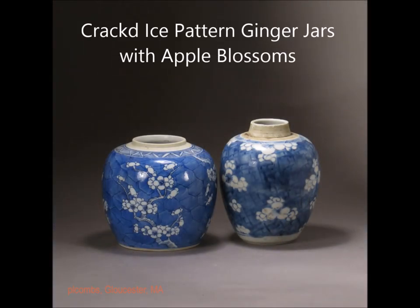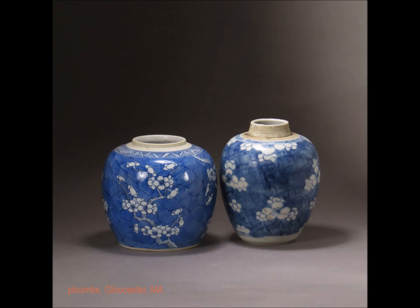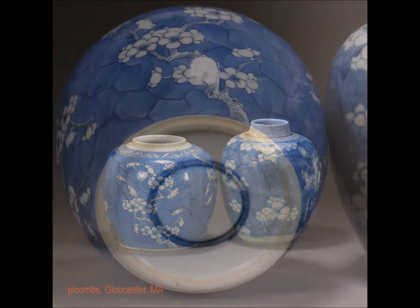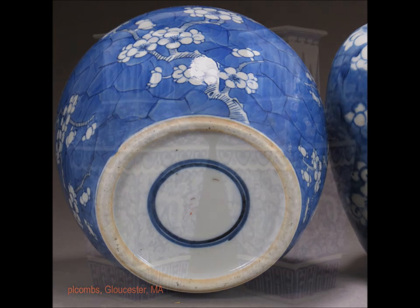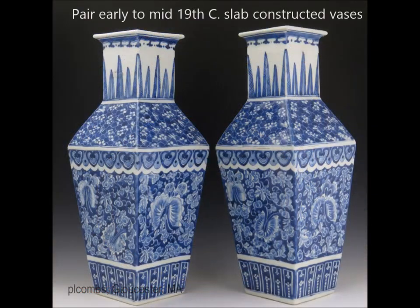Here you have a pair of little ginger jars — these are ubiquitous in the Chinese art market and always very popular, often with what's known as a cracked ice pattern with prunus blossoms or apple blossoms. There's the bottom of it — that double ring does not mean it's Kangxi. It just means it has a double ring on it. So don't let that aid you in dating in any way. That's a 19th century one.